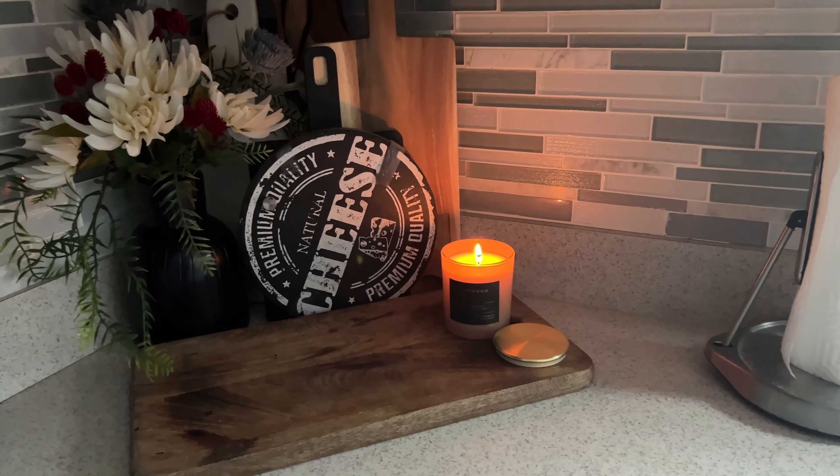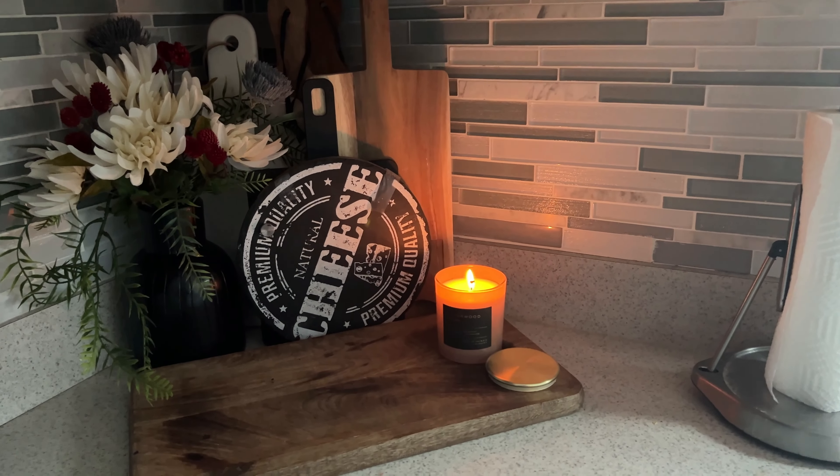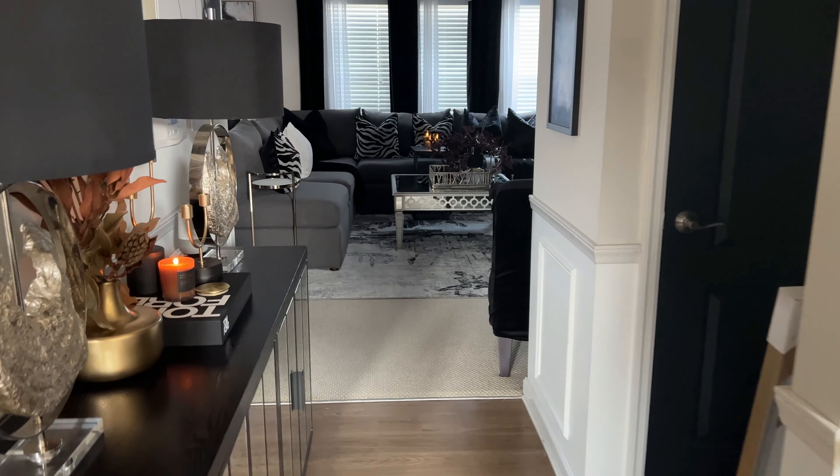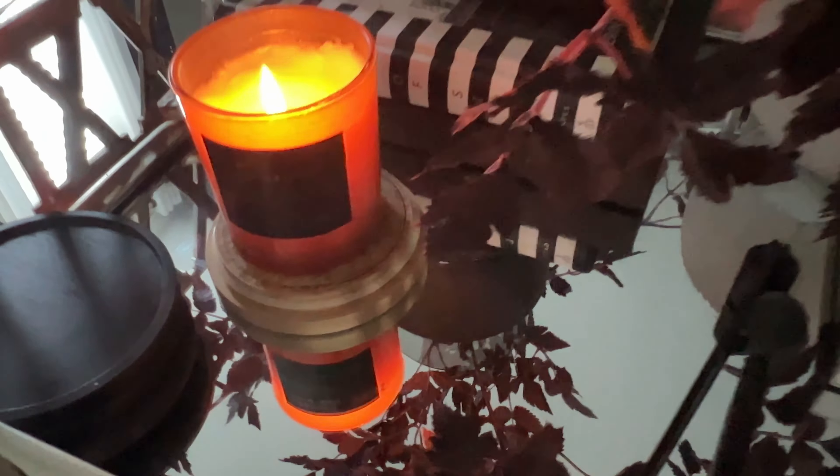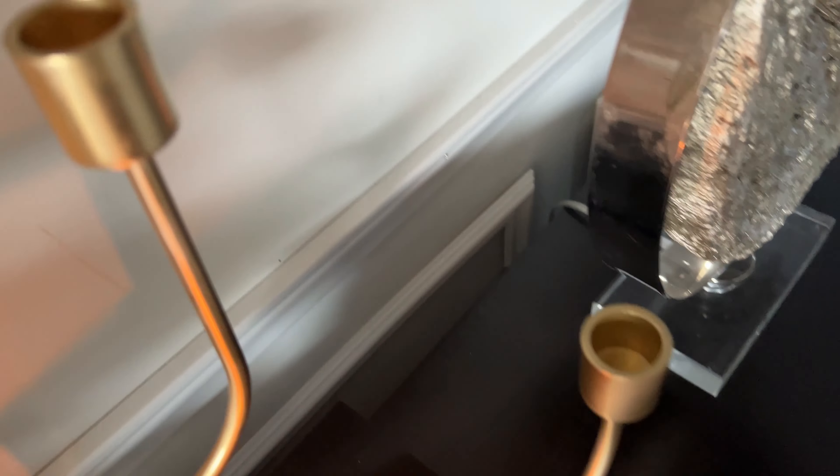Let's take one last look at our cozy vignettes. I hope to see you in the next one.